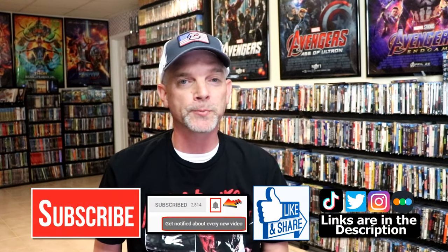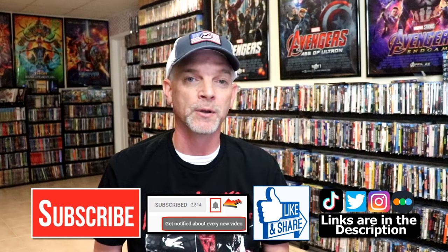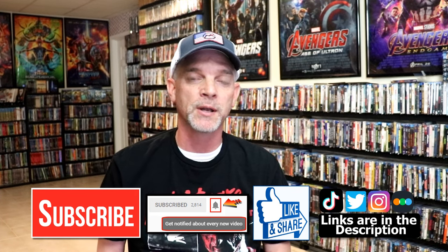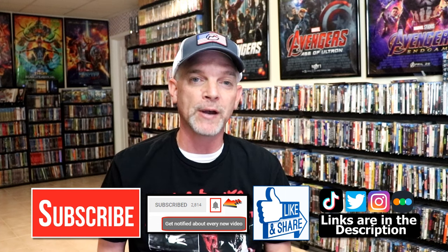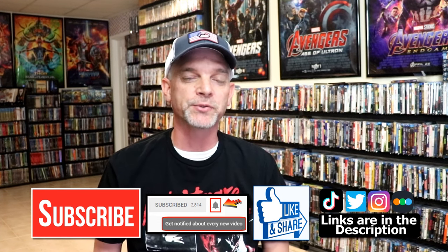If you like what you saw here today please give it a thumbs up and share the video. If you haven't subscribed to my channel I would really appreciate it if you would subscribe. If you do subscribe please remember to hit that notification bell so that you can be notified every time I upload a new video. If you haven't found me on my social media accounts I'm on Instagram, TikTok, and on Twitter. And if you'd like to find out what I've been watching you can find me over on Letterboxd — I do have links below. But thanks again for watching and we will see you next time.